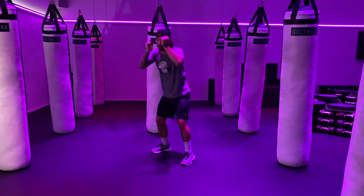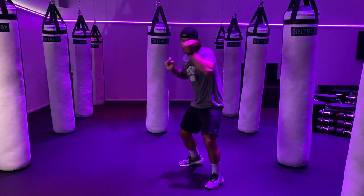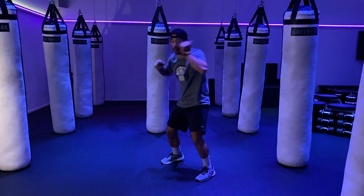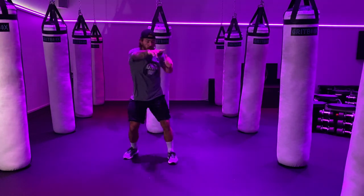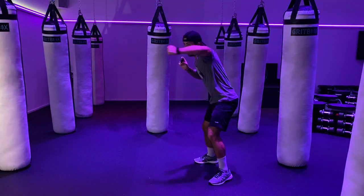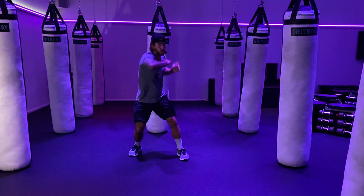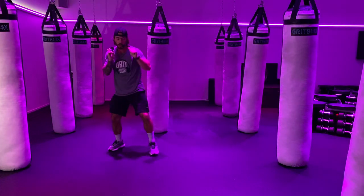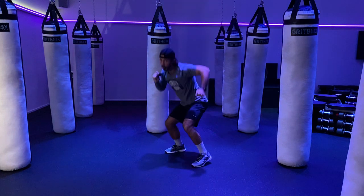Always keep those hands up. Holding those weights in your hands, throw them around the room. 30 seconds down here, 30 seconds. Just keep those hands moving — 15. Come on, 5, 4, 3, 2, 1 — and relax.